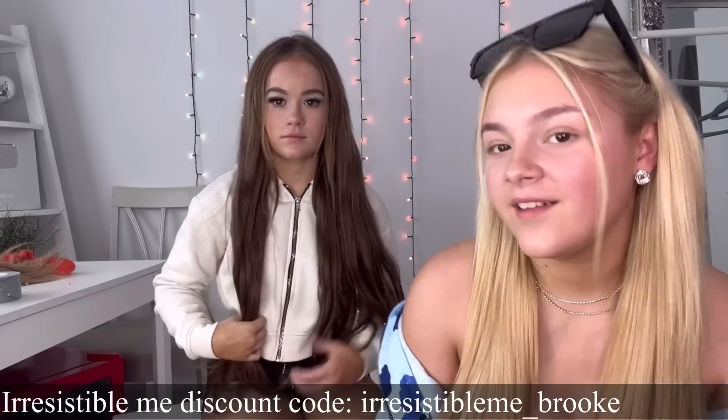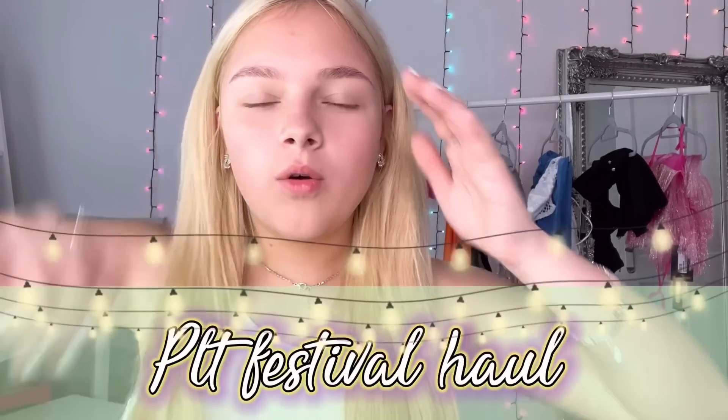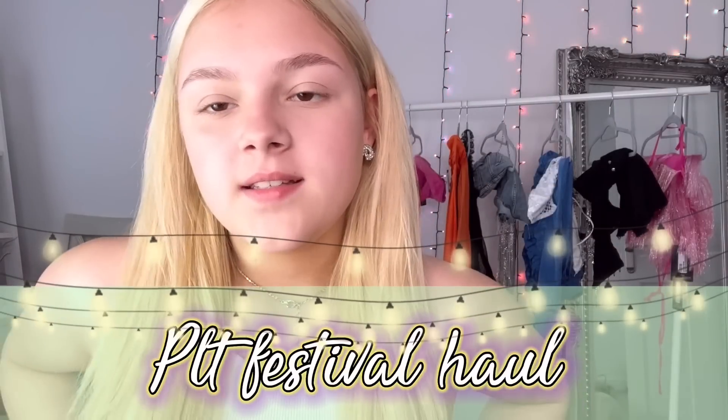Welcome back - we're doing a Pretty Little Thing festival haul because it's festival season. These are just my outfit ideas for what I would wear at a festival. I'm not going to any festivals this year which I'm really sad about because the outfits are just amazing. But in case you are going, here are some outfit ideas. Pretty Little Thing does next day delivery so you don't have to wait ages for outfits.